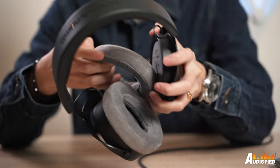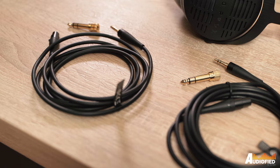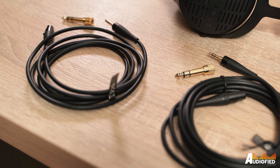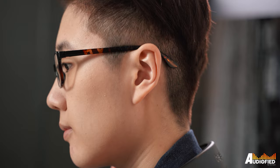Something I applaud Beyerdynamic for is making it really easy to replace the parts on these headphones. The padding on the headband is replaceable, the ear pads are easily removable, and the cable is detachable — which is great for sustainability. If the cable spoils or the ear pads wear out, you don't have to buy a whole new pair. Included in the box is a soft carrying pouch and two cable lengths: a 1.8 meter and a 3 meter cable, both with 3.5mm termination and a quarter-inch screw-on adapter.